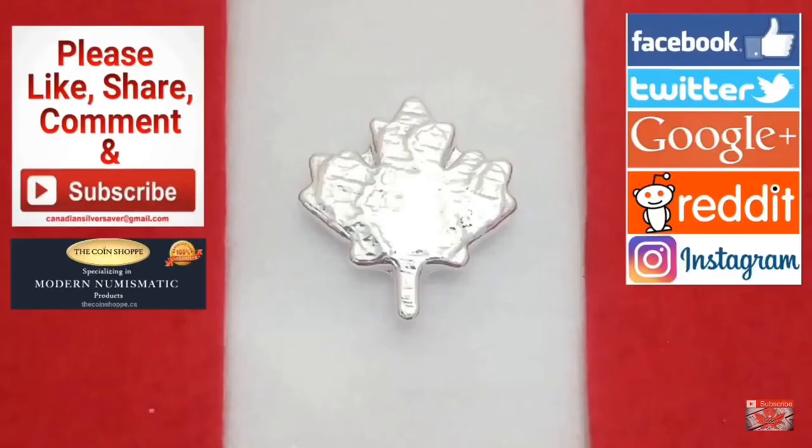Today I'm going to feature a special release bar done by Beaver Bullion. It's a Canada flag enameled bar, absolutely beautiful, and it's done for Canada's 150th birthday. There's only going to be 150 of these so make sure you head over to the coinshop.ca and pick up yours before they sell out.